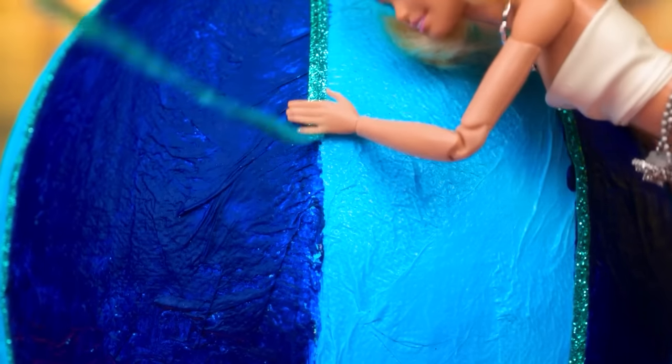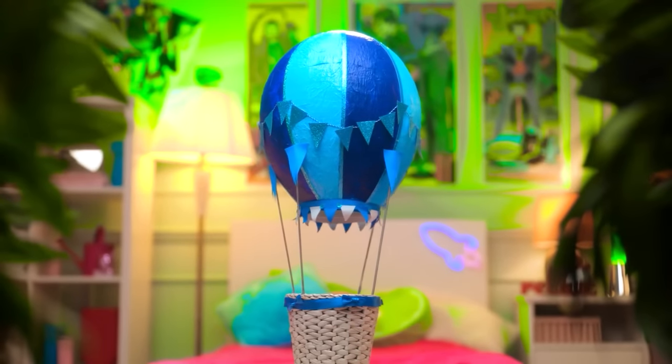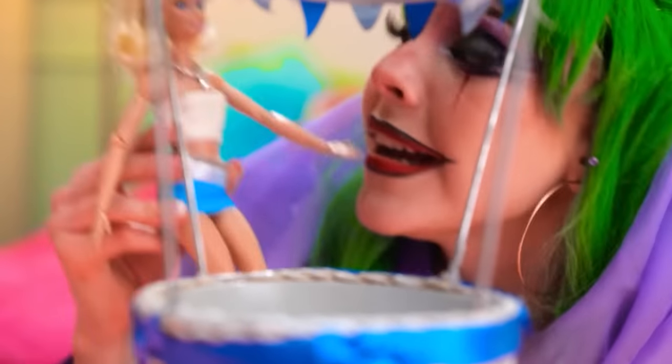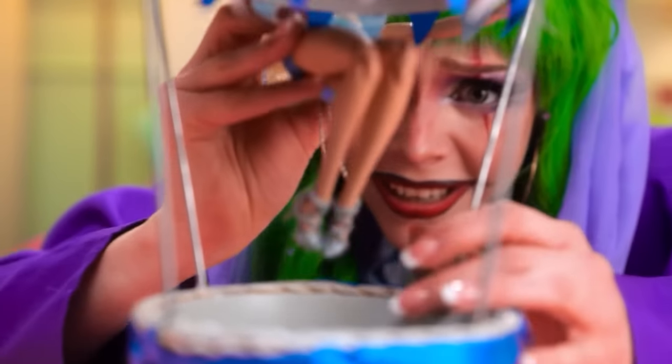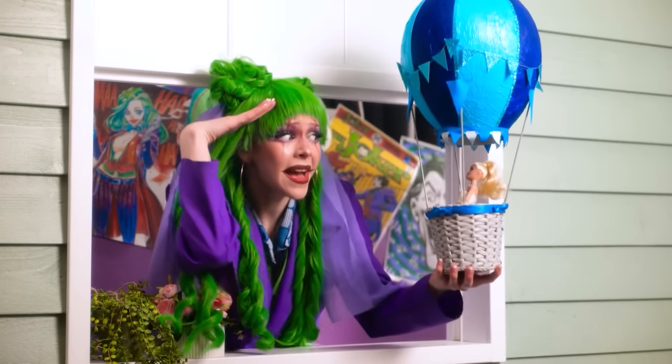We may be a rescue team, but we still have to be stylish! Let's decorate the balloon with sparkly ribbons. I want to impress a cute Barbie! It's finally done — wow, it's so beautiful! It's time to go save her! Don't worry, I'll be back in no time! Good luck!